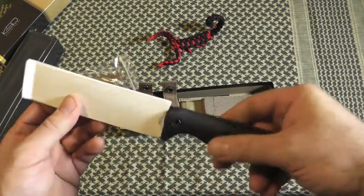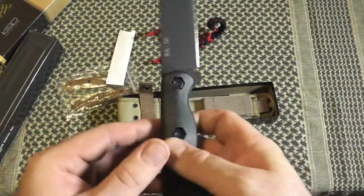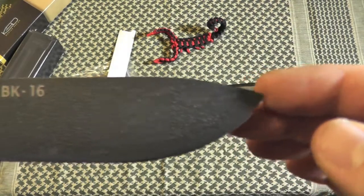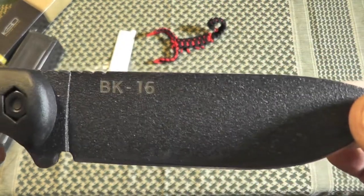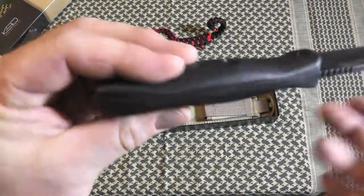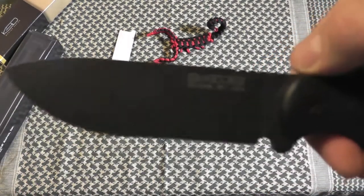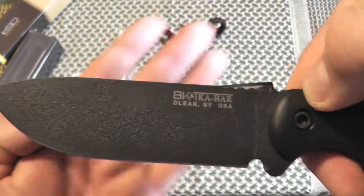And here's our knife right here. Very nice BK-16. I like the new finish on this — it's kind of a bead-blasted type of finish, almost looks like that rhino liner stuff you'd do in the back of a pickup. Nice full tang, nice lanyard hole in the back, comfortable to hold, nice thumb grip. We have our BK&T K-Bar, made only in New York.